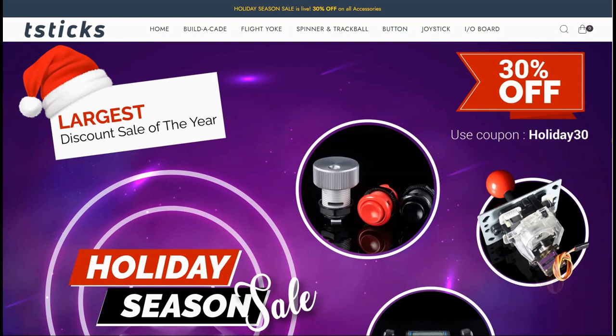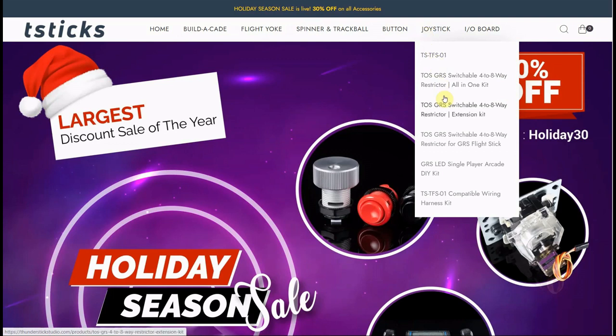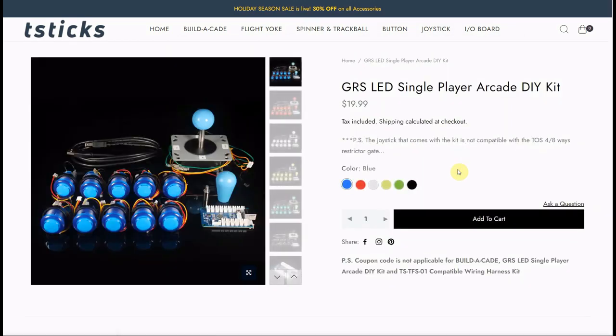Today I have a new low-cost joystick kit that you can add to your project or upgrade your Arcade 1-Up machine. If you go to the T-Stix website and go under Joysticks, you can see we now have the GRS LED Single Player Arcade Do-It-Yourself Kit right here. You can see it's just going for $19.99. For $19.99, I know it's very inexpensive, but I always pride myself on having quality items in the kit — I kind of base my whole reputation on it. So here we have a complete little kit for single-player arcade controls for $19.99.